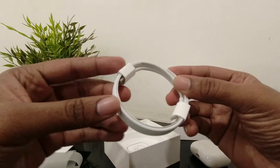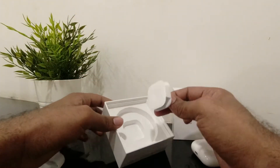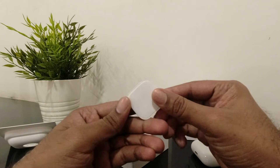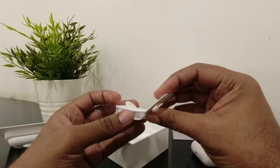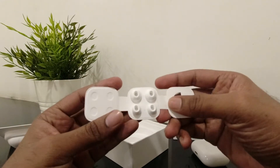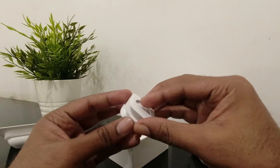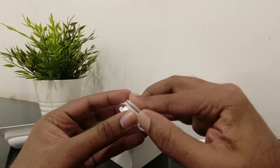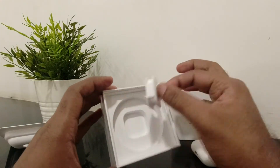You also get a USB-C to Lightning cable, and in the box are the ear tips in different sizes — small, medium, and large. The medium size should fit most ears. Let's see.